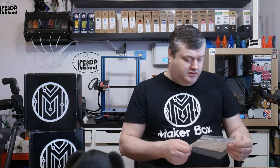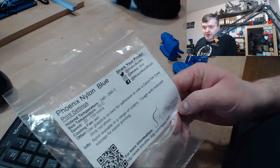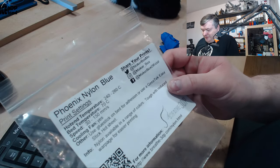So this filament is a very nice blue colored nylon, but let's have a look at the label and see what it says. Here it says it's from Breathe 3D and Phonix Nylon Blue.